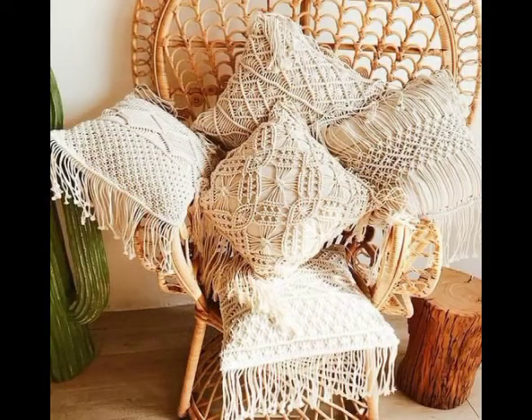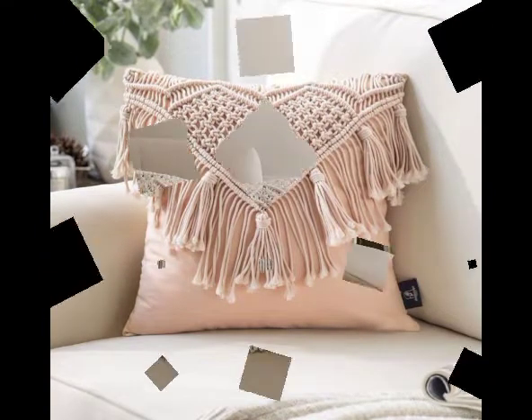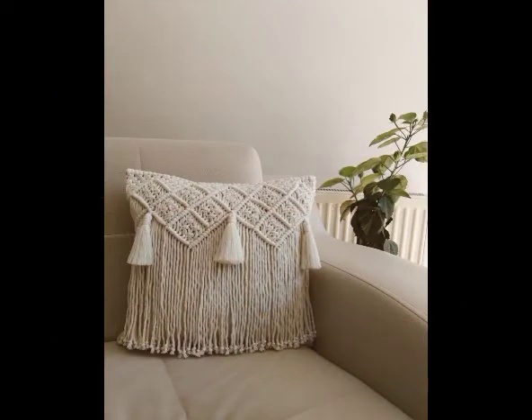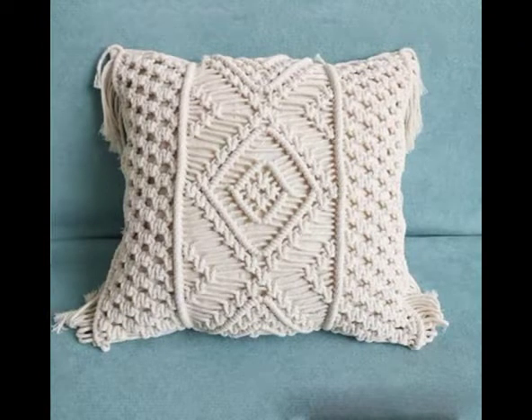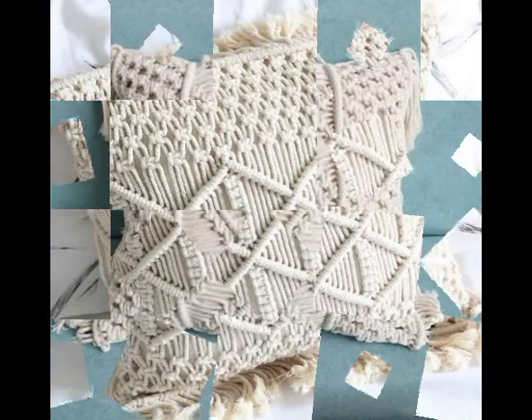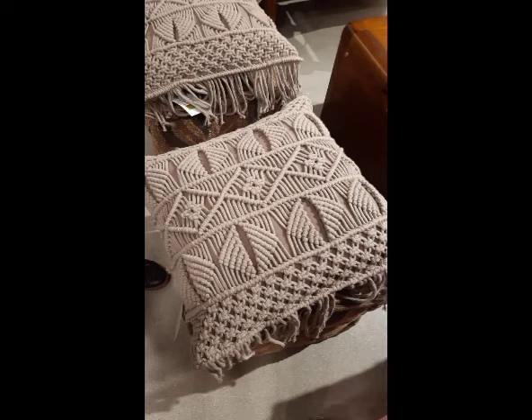Some rectangular pillow designs are also included, but most of them are in square shape. These are made in different sizes according to their usage. Most of the sofa pillow cover designs included in this video are 16 by 16 in size, and you will also see larger size designs like 20 by 20 or 18 by 18 as well.